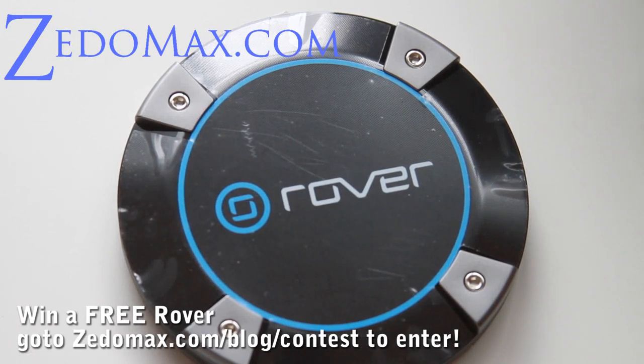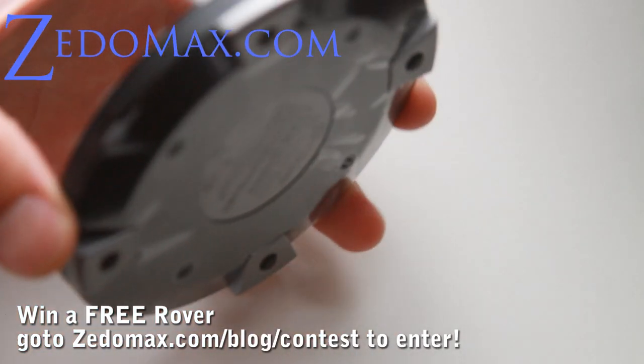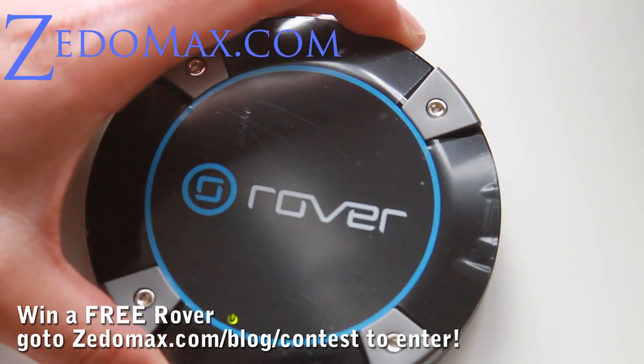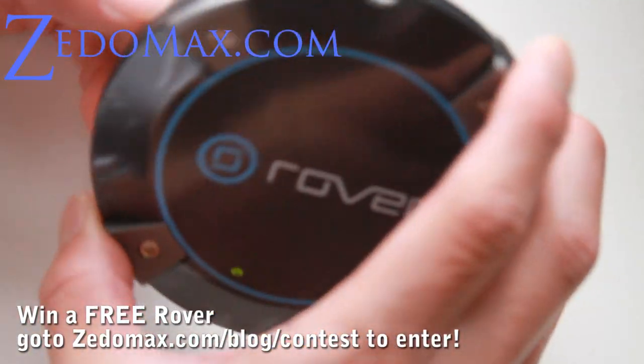Hi all folks, this is Max from Xenomax.com and I've got the review of the Rover Puck. It looks like a puck. It's a 4G MiFi device that actually has more 4G coverage than Sprint's 4G, but it's from Clearwire — the same company — and I'm getting 4G signals here.